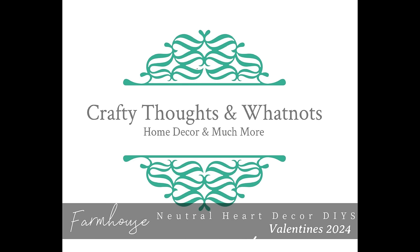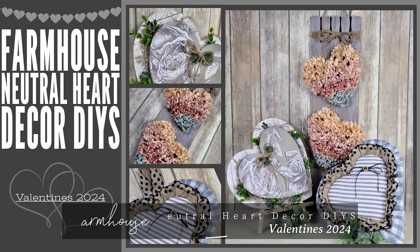Hello there. I have some neutral heart decor for Valentine's this year and I can't wait to share it. I'm Whitney Lucas with Crafty Thoughts and Whatnots and let's jump into our craft room.